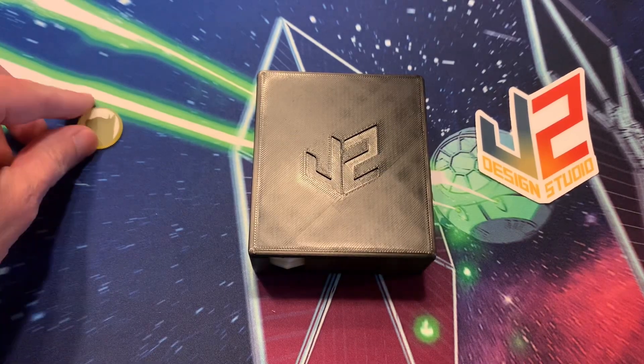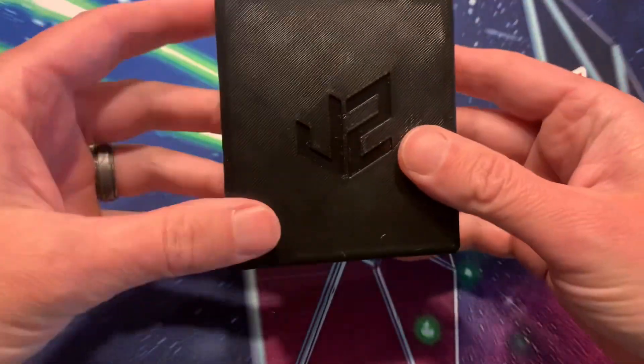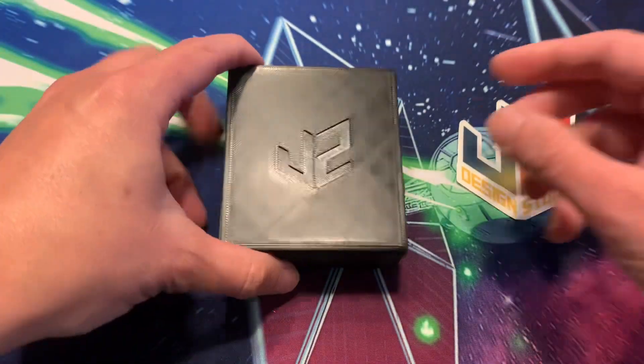Hey guys, this is Corndog with the Bantha Crew, and I want to show off my Curl Paw tokens that I got recently, and this awesome dice tray from J-Square Design Studio, made specifically to work with the Curl Paw tokens.